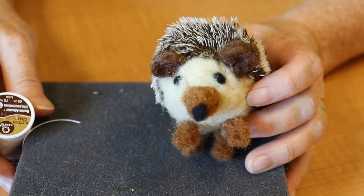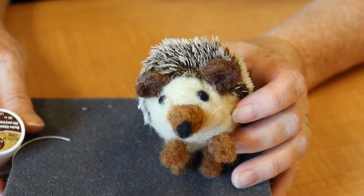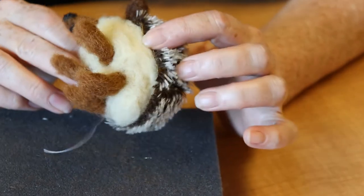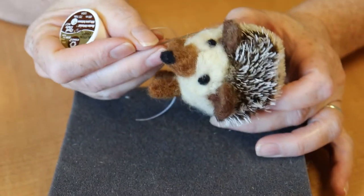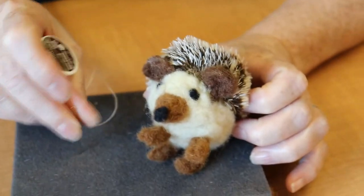And now our little hedgehog friend is all finished. If his shell is having problems staying on, you can take white needle and thread and discreetly sew it into his body. But if your shell is staying on okay, then he's all finished.